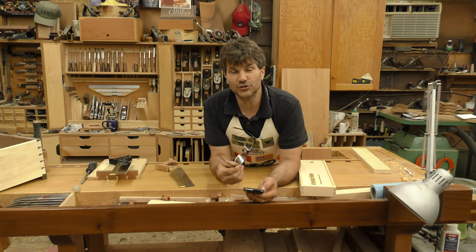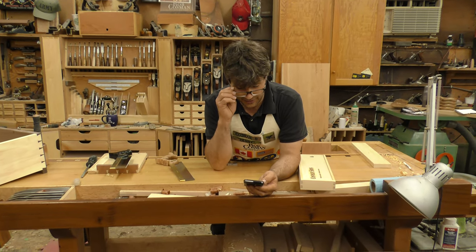Hi, I'm Rob Cosman. Welcome to my shop. I'm shooting this YouTube in response to an email I got this morning. I'll share it with you.